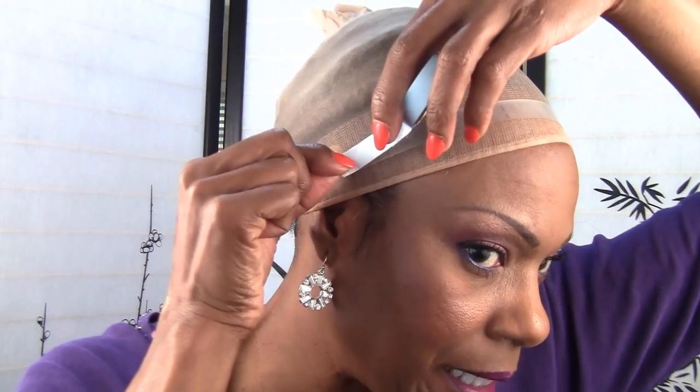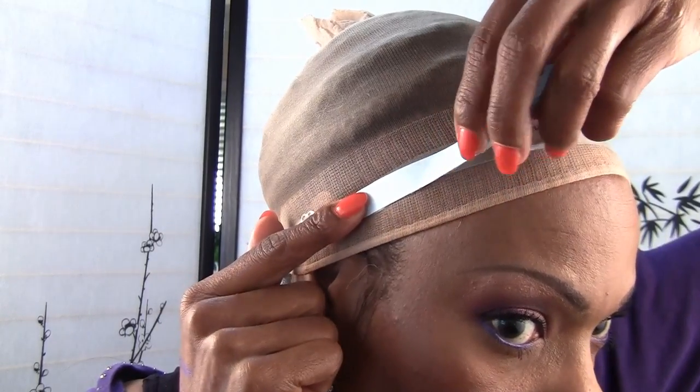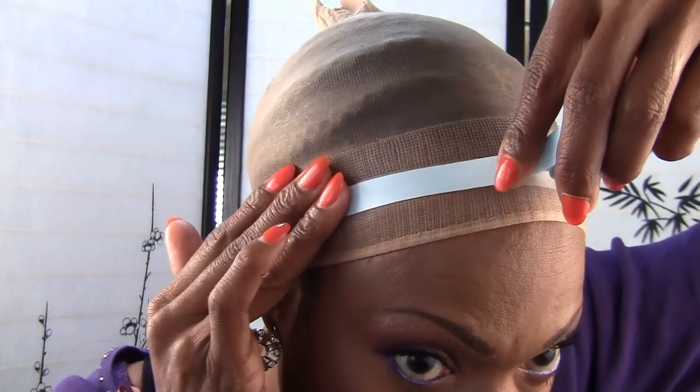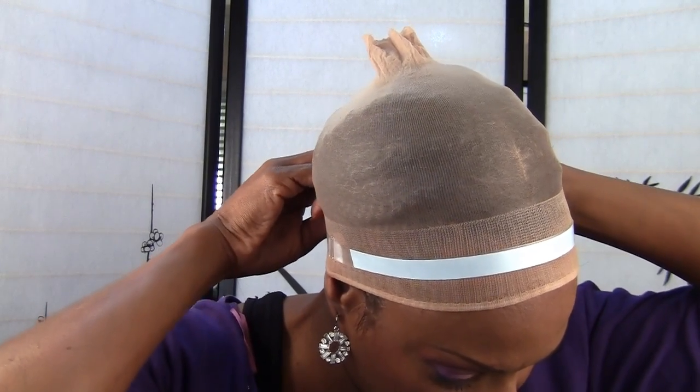I'm going to start my tape right here, making sure I have it right on the end. I probably could have made my strap just a little bit tighter so it won't move. I'm going to cut it, give it some pressing, and make sure it sticks. Then I'm going to go ahead and tighten it just a little bit more.